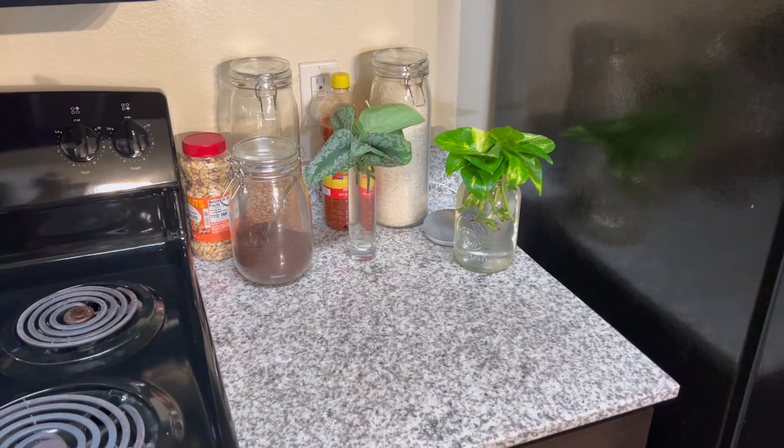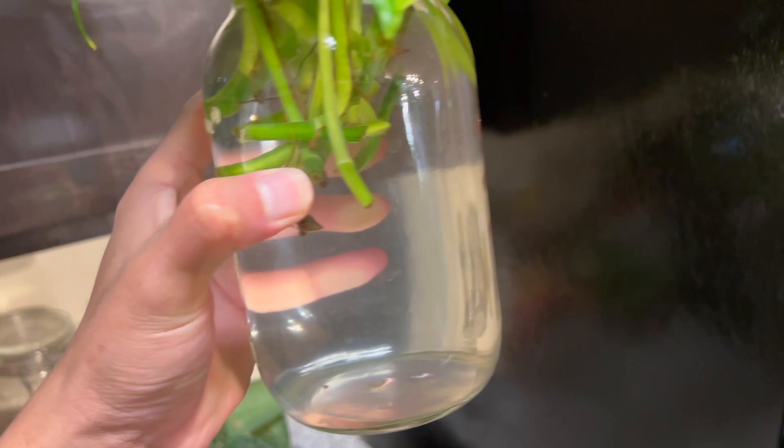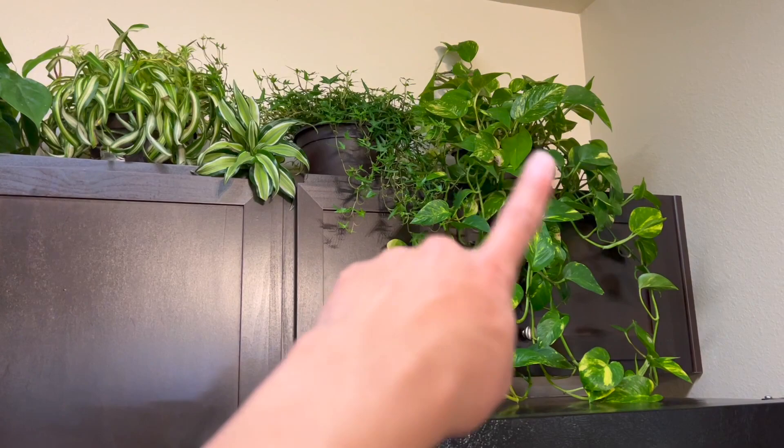This is the propagation I'm currently doing — the scindapsus exotica. I love this plant so much that I had to make another one, and a golden pothos because I am not paying for another one. It has massive leaves and I really love it. They're super easy to propagate. This is the mother plant.